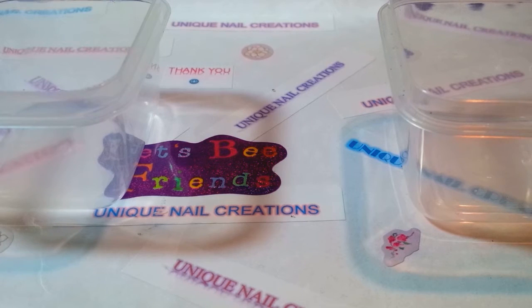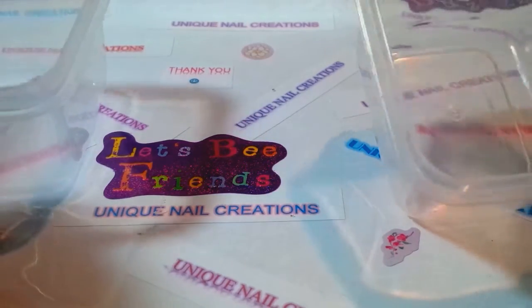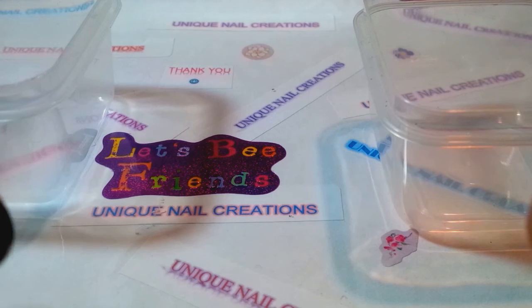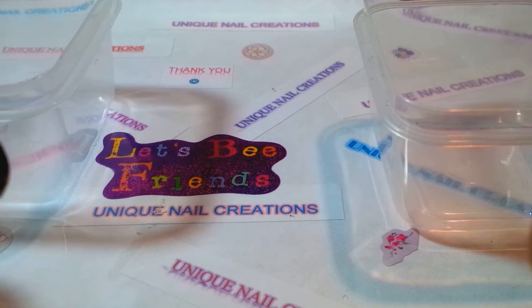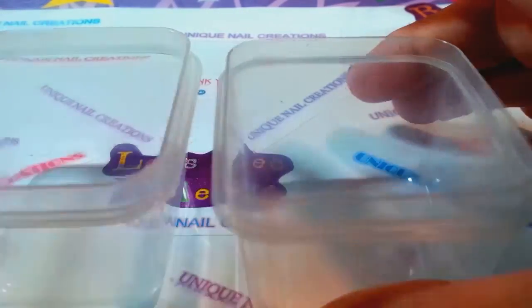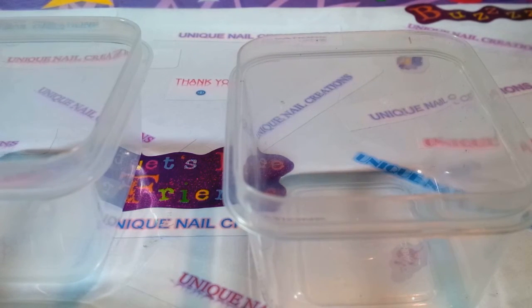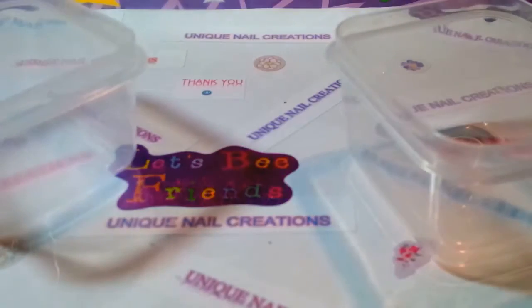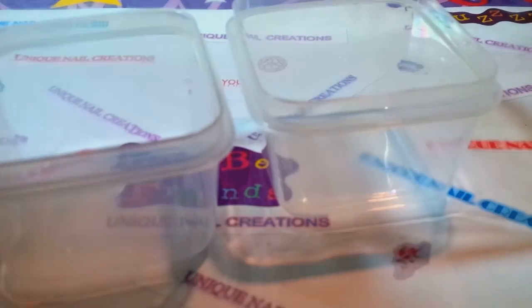Hi everybody, Cheryl here. I'm doing my mix for East Coast Nail Diva Liz Elizabeth Porter's swap group. She's doing a swap called Charlie Brown's Christmas, and I'm gonna base my mix on his Christmas tree. This is gonna be very interesting because these are colors I would not normally use together, and this is just gonna be a lot of fun to watch. I have my big light on and my camera doesn't like that, so bear with me on the lighting.